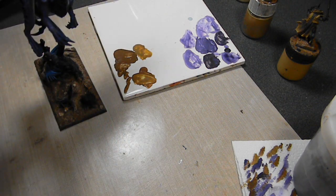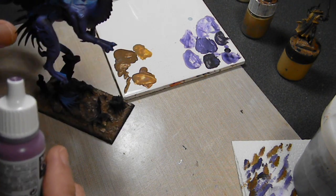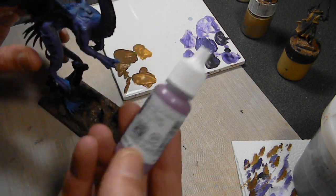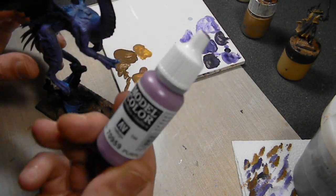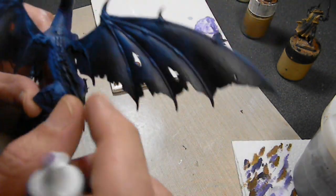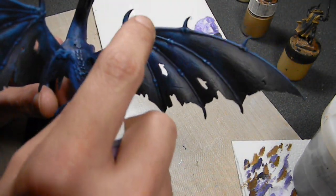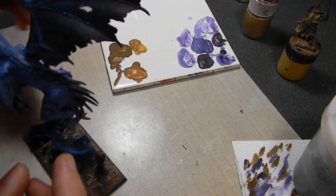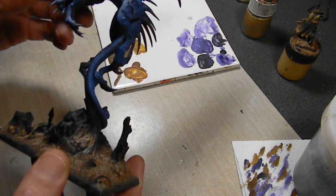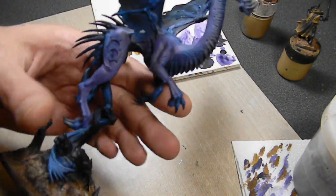I haven't edited any of this video yet, so I don't know what I just said — I may repeat myself here. But the plan is to dry brush this, do a couple highlights, and then go over again with some thinned version or highlight color of this purple. Use that thin color on areas where I want to increase the color. You can't rely completely on dry brushing — by using a combination of layering and dry brushing, you speed up the project, but it also looks better than if you just rely solely on dry brushing.